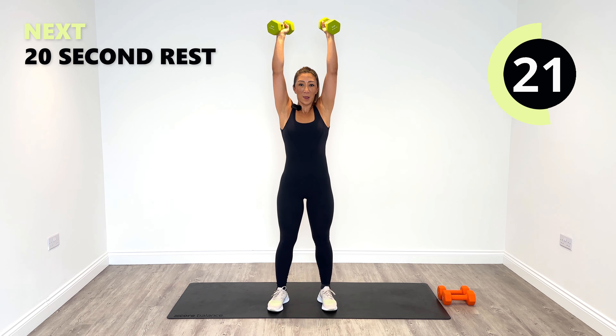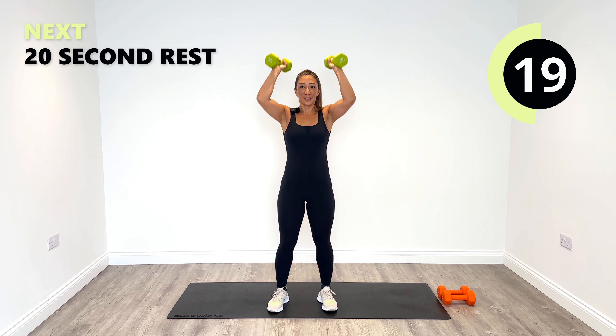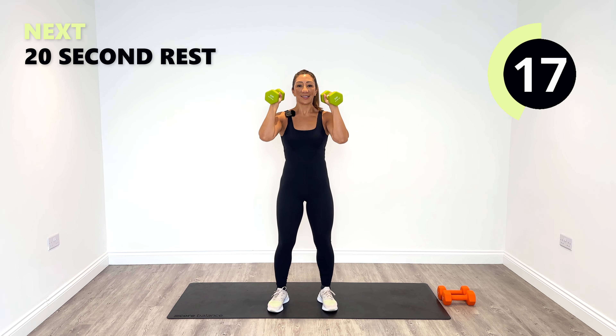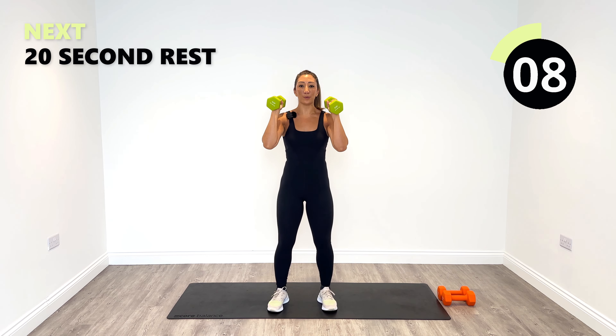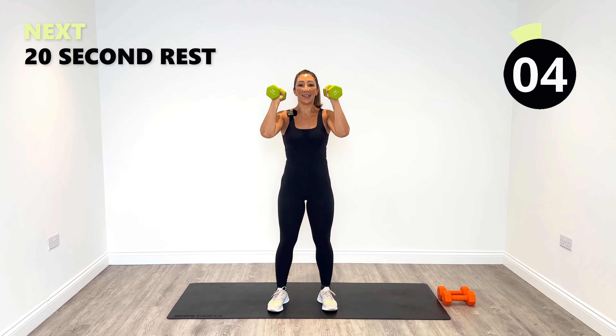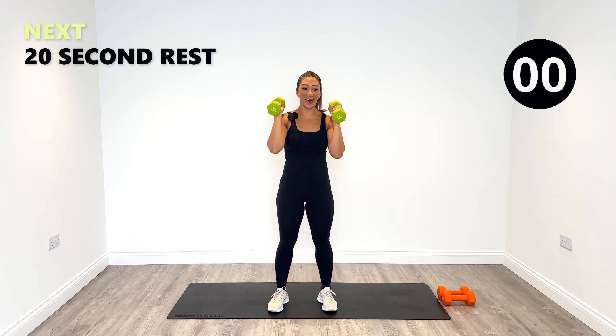Keep pushing. Excellent work, we've got 10 seconds to go. Keep strict pressing overhead — you will feel the burn kicking in. Last two, and one. And then relax. Beautiful, well done.